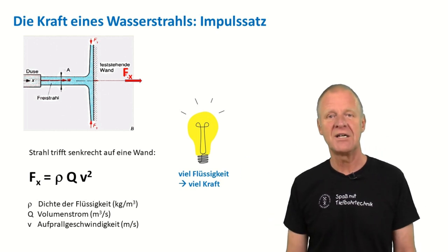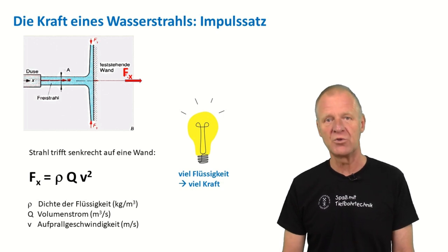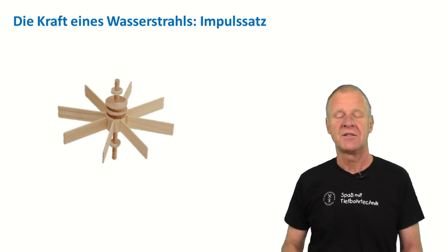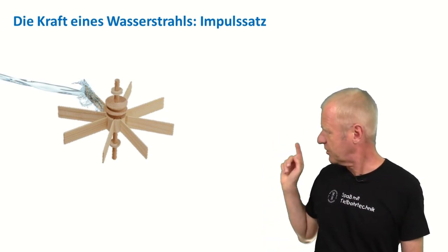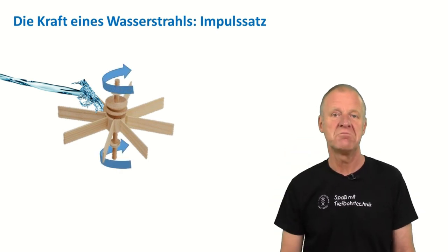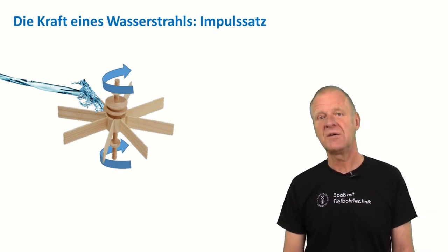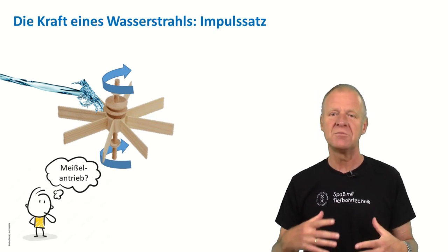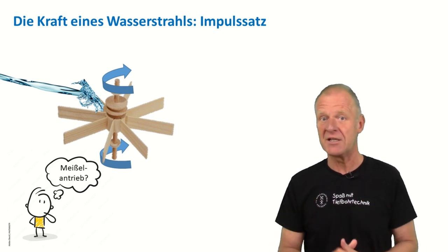Of course, we don't just always have to knock over a stack of cans. You can also imagine, for example, that we use our water jet to hit a rotary wheel with blades. If we direct the water jet on the blades on one side of the wheel, then it will start to spin pretty fast. The drillers have also observed this effect and thought about using the impulse of the drilling mud to rotate a drill bit on the lower end of a drill string.